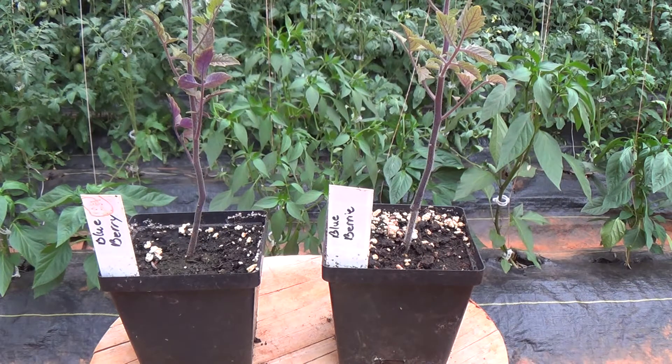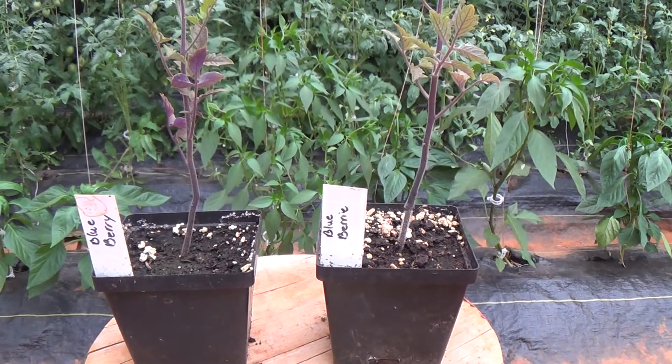How's it going? Today I'm going to start a contest for graft and non-graft. They came from the same identical tray. I have two blueberry tomatoes — one of them is grafted and one of them is not — and I'm going to put them in identical 10-gallon pots.